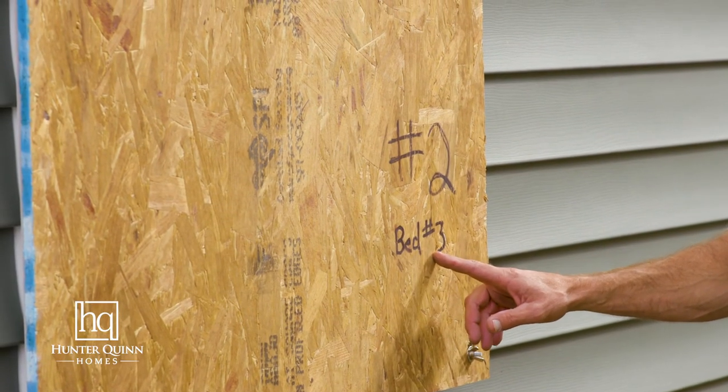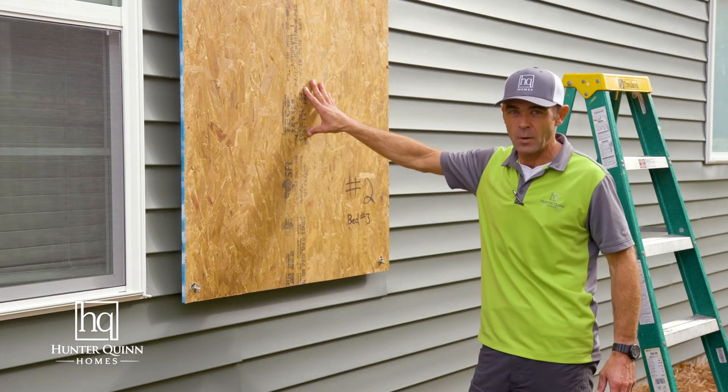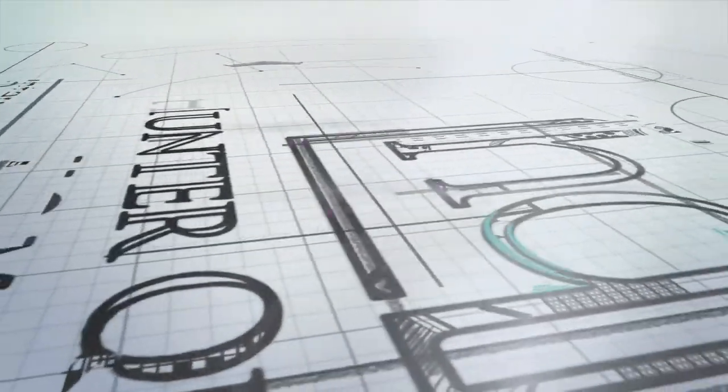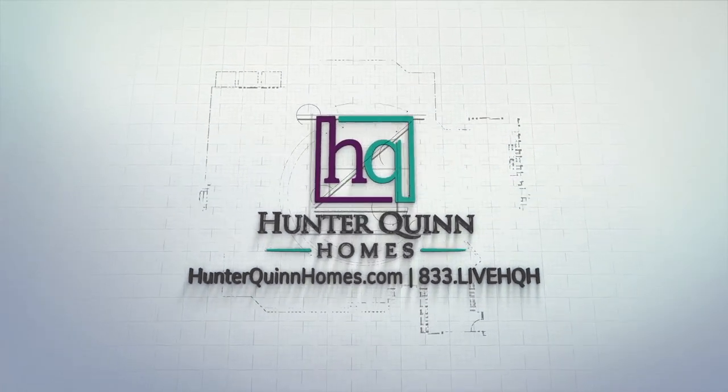You may want to install these panels if we are experiencing or will experience a hurricane, or in any high wind situation. Thanks for watching today — we look forward to sharing more home maintenance tips on the next HQ How To.